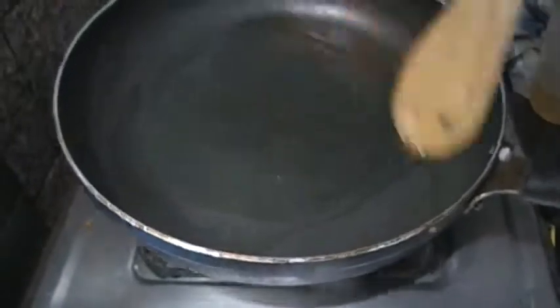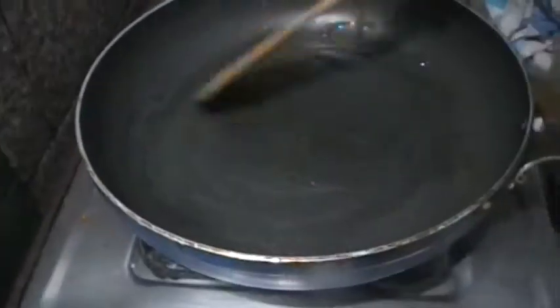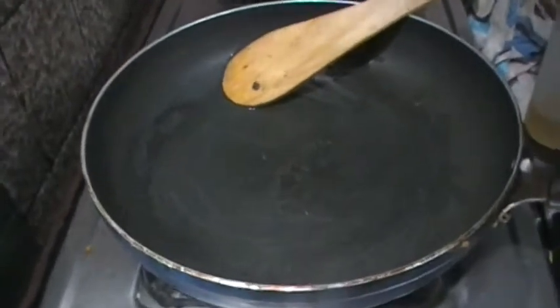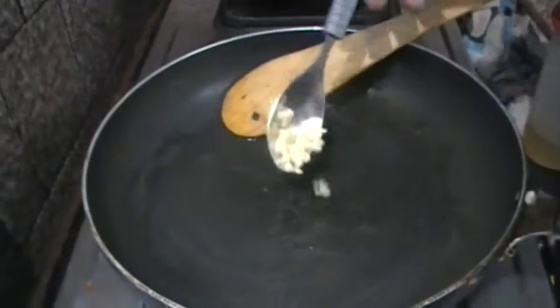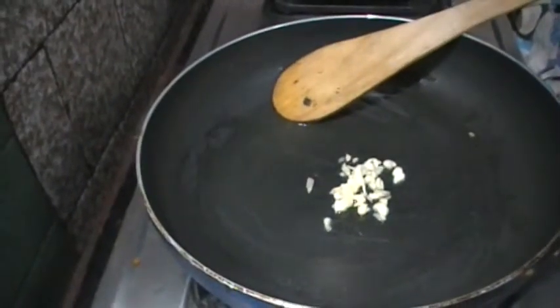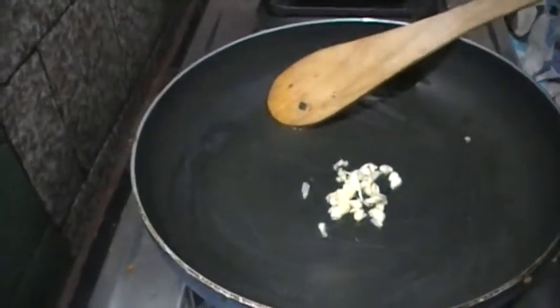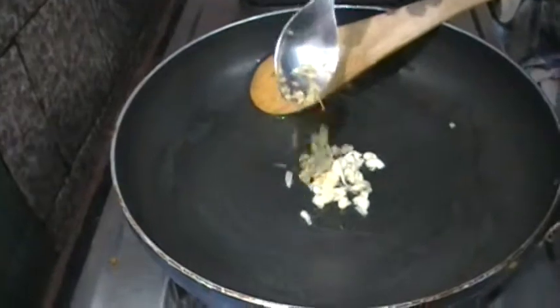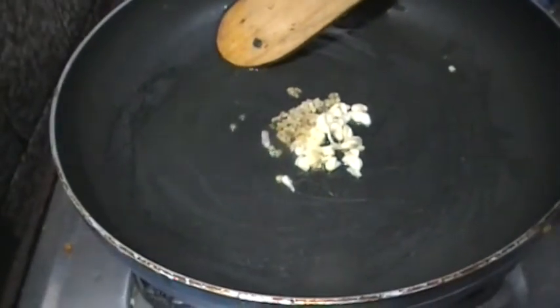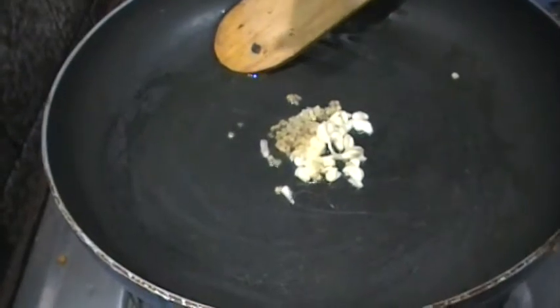First of all, take a garlic pan and a wooden spatula. Add a little oil. Add chopped ginger.